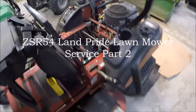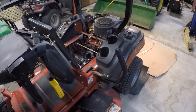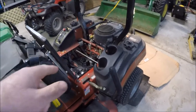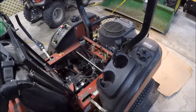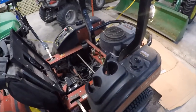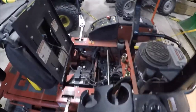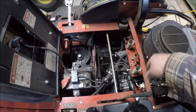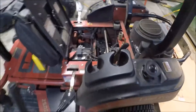Let's finish up service work on the ZSR54 Land Pride zero-turn lawnmower for this series. We got the air filter changed, oil changed, oil filter changed, hydrostats left and right oil and filters changed — all done, been test ran, no major leaks. For part two we're going to change spark plugs on the motor — it's a two-cylinder, two spark plugs. We'll change out the belts that run from the motor to the mower deck and from the motor to the individual hydrostats left and right. Then we'll lastly grease it.